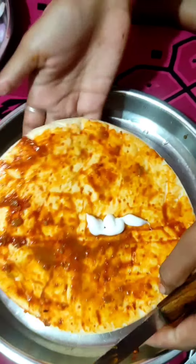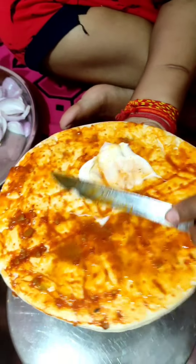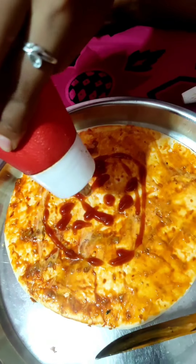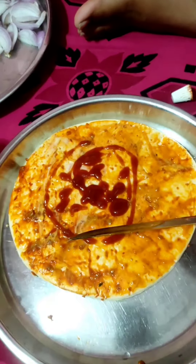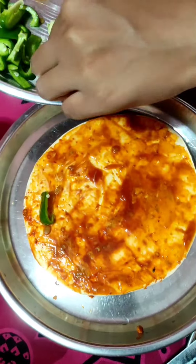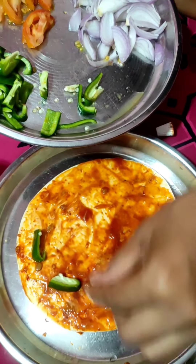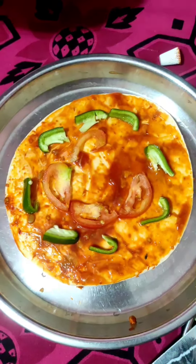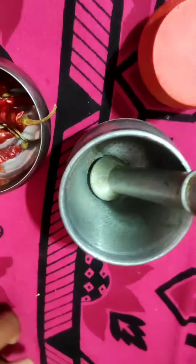We add the sauce. The sauce is made — this is awesome. We made chili paste. This is how much it is, so we will make chili paste. This should be done.